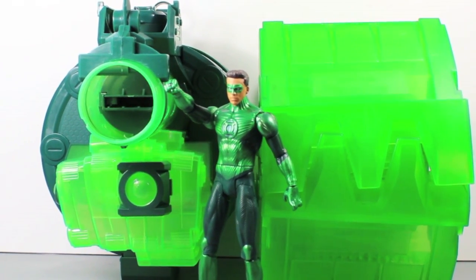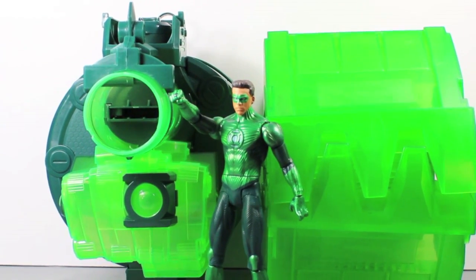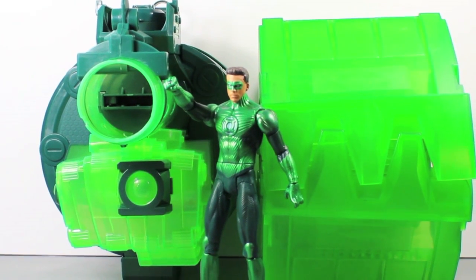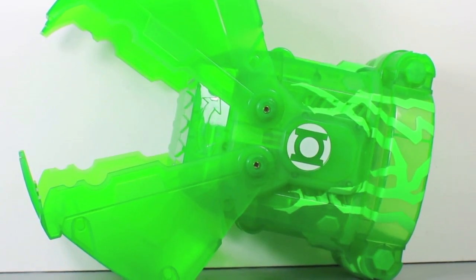Size comparison time. Here you can see the Capture Claw is about as big as the Colossal Cannon — well, almost as big. The little parts here make it a little bit bigger, but it's the same size. It can fit a kid's or adult's hand inside it. And you can see how much bigger it is than the Movie Master Hal Jordan figure.